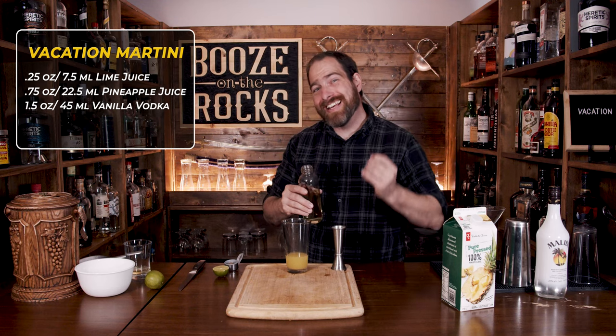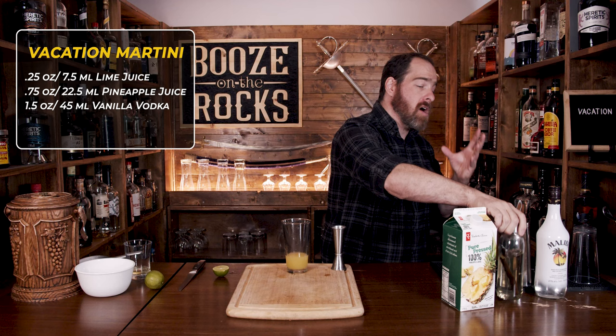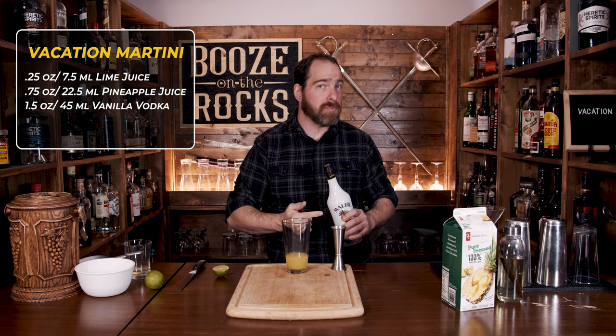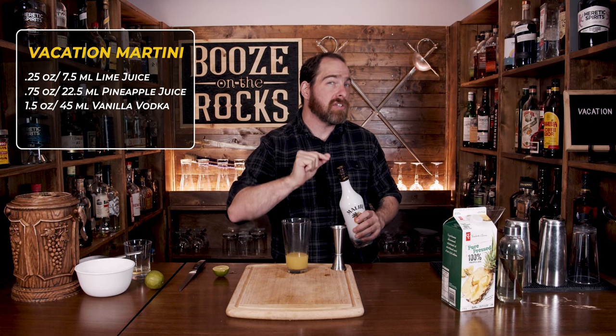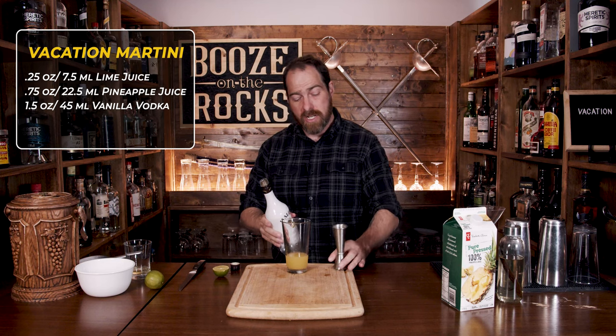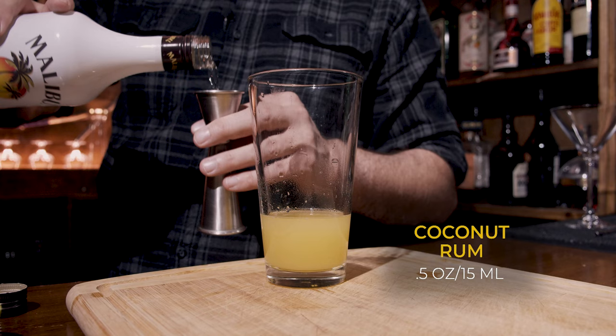Your fourth ingredient is coconut rum. In this case I'm using Malibu. Simon Difford's recipe actually calls for Malibu; however, if you want to use something different you can — just remember that the change in alcohol level will make this a little bit less sweet. We only need half an ounce, or 15 milliliters.